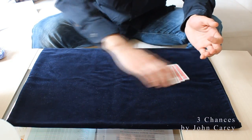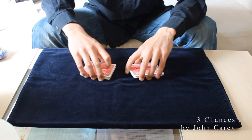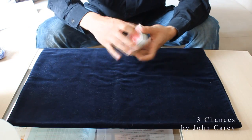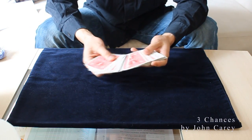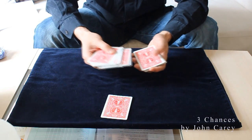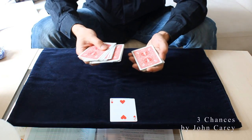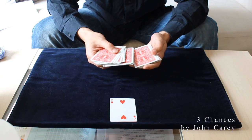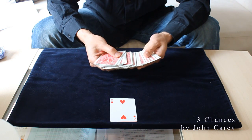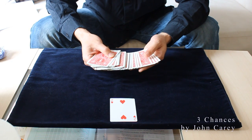You can start off with a really fairly shuffled deck and just let the spectator pick one card. Any card is possible. As they look at their card, they are also allowed to sign it — it doesn't matter, it's up to you.